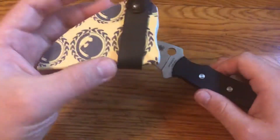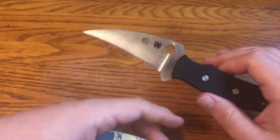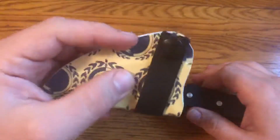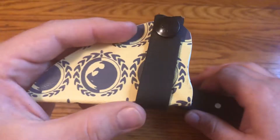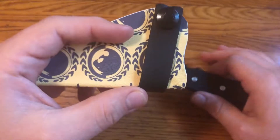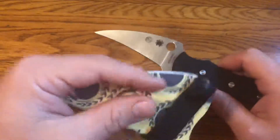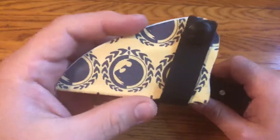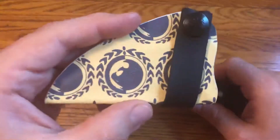So I had a custom sheath made by another person who trains with us under Anti-Fragile Training and has also trained with Craig Douglas of ShivWorks — Tom of Darkstar Gear. Darkstar Gear makes some of the best holsters for guns and sheaths for knives out there, and a lot of people who train with Craig Douglas get their holsters and sheaths from Darkstar Gear.